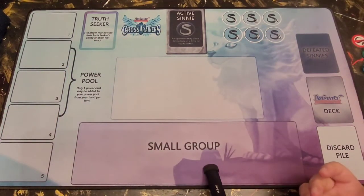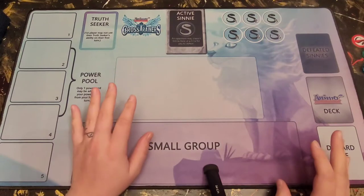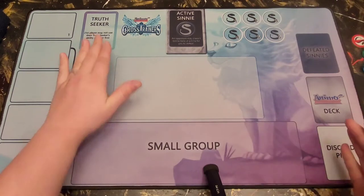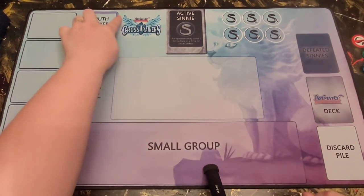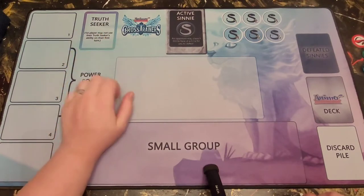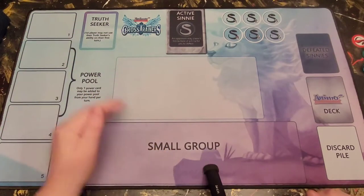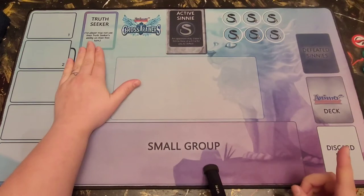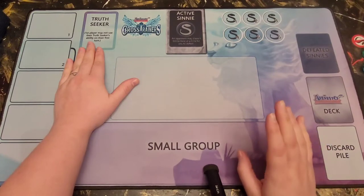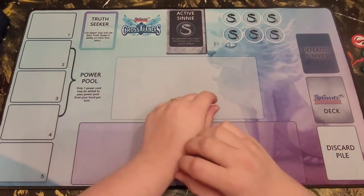In Set 2, they released something called a Truth Seeker, and Set 1 does not include Truth Seekers — so the Set 1 mat does not have this space. This is a strictly Set 2 and forward thing. Your Truth Seeker goes up here and you begin the game with your Truth Seeker already on your play field. If you are the first player in a two-player game, you cannot use your Truth Seeker's ability on the first turn. However, the Truth Seeker also counts as power, which I'll talk about later.